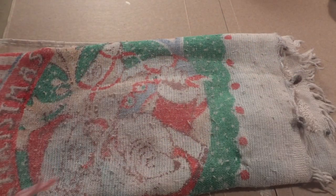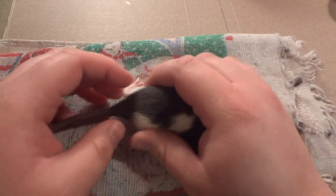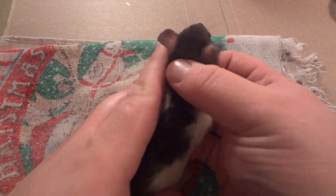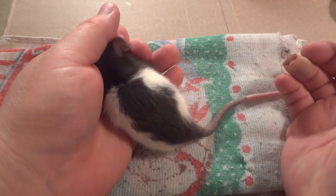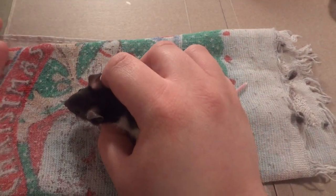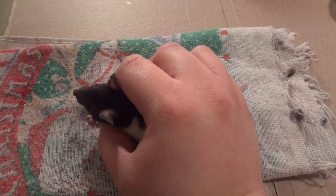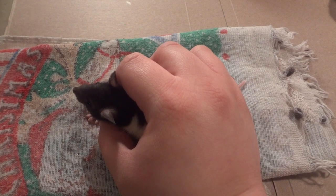This one is Opal. I'll let my mom name one of them. My options for getting rats are so limited — I had to drive about an hour and a half to get these guys.